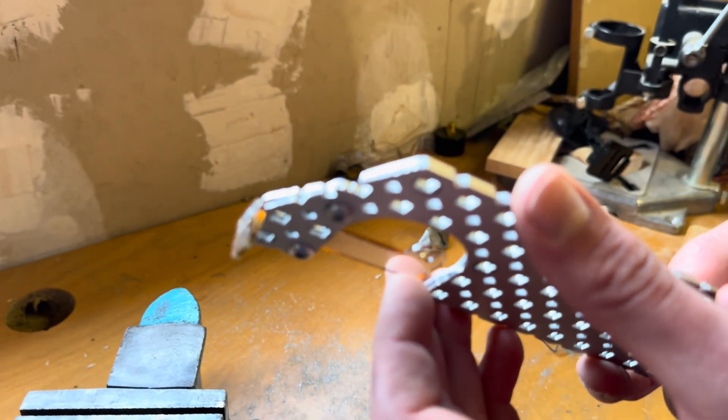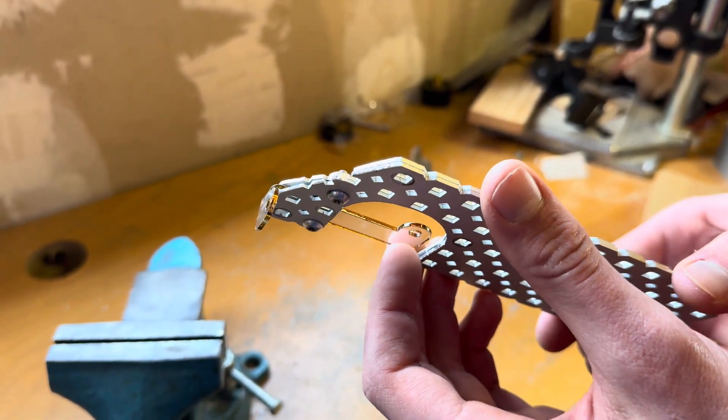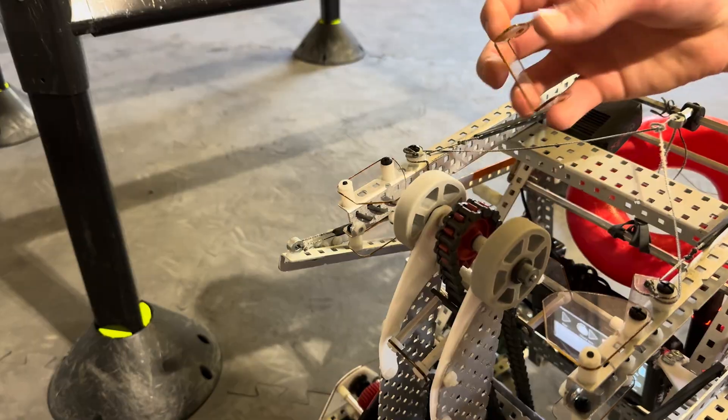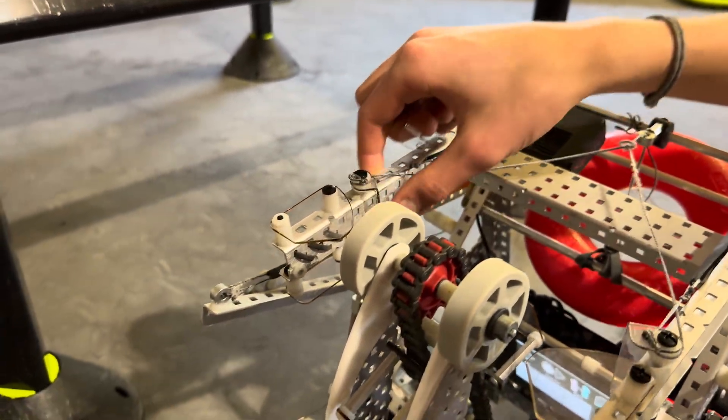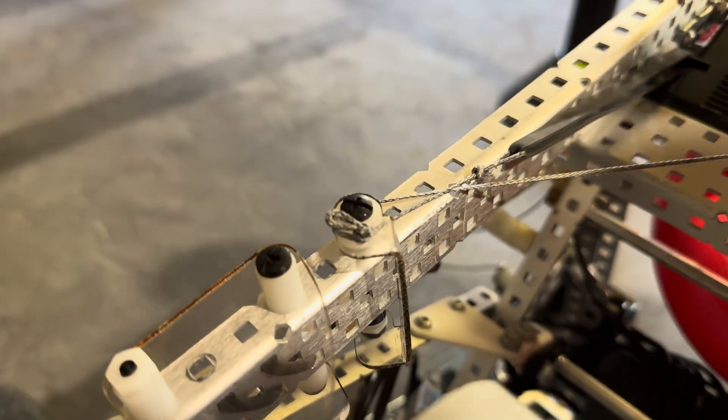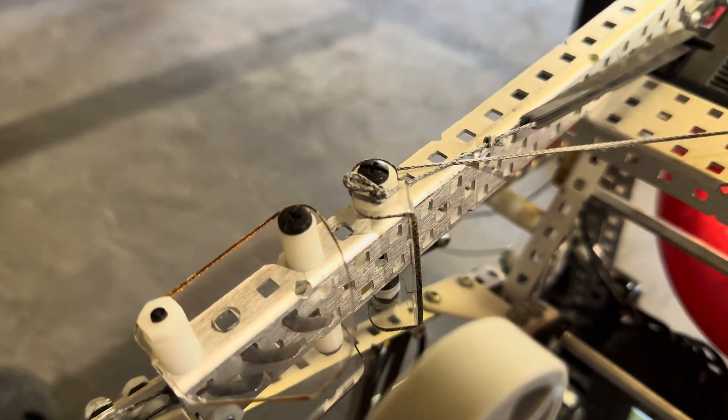And you can see — quick, easy bend, very smooth, very reliable. This is the completed part after making both of the bends and you can see it on the robot right here. Just super light, super clean.